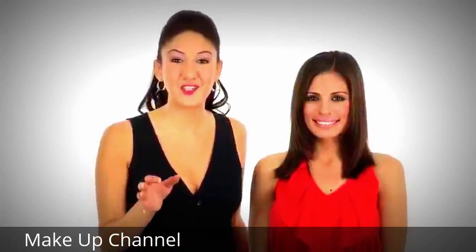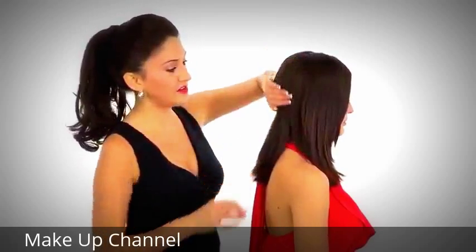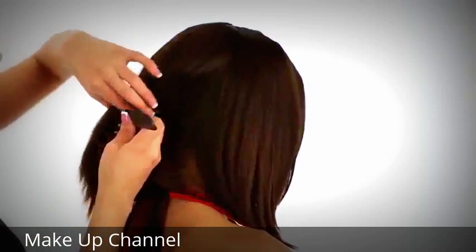I'm going to show you how to apply the two-piece extension system on my model Roxy, and I'll just turn it to the side so you can see what I'm doing. Now the first part I'm going to take is right here at the occipital bone, right where the head begins to round or change shape. You can make your part using your finger or a rat tail comb.